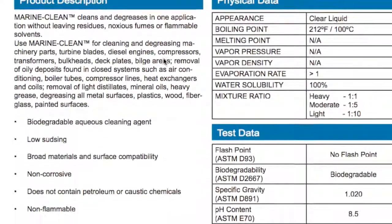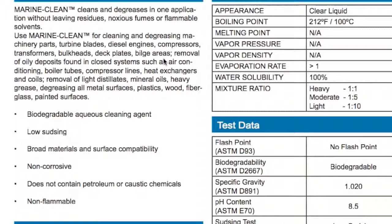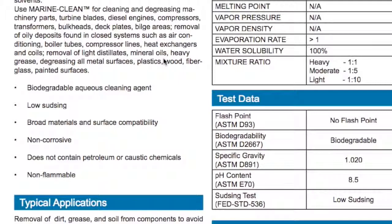Marine Clean is a biodegradable cleaning agent, low sudsing. It has a broad material and surface compatibility. It's non-corrosive, does not contain petroleum or caustic chemicals. And Marine Clean is non-flammable.